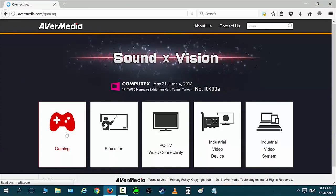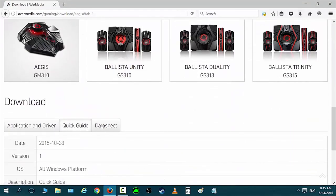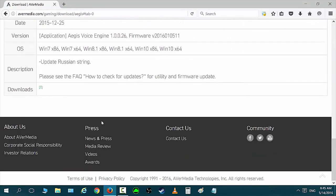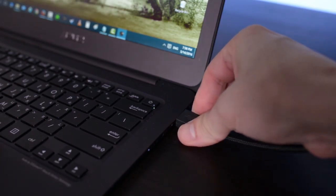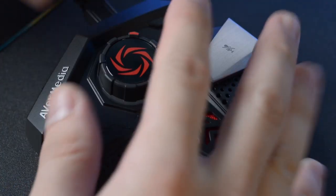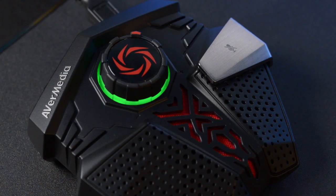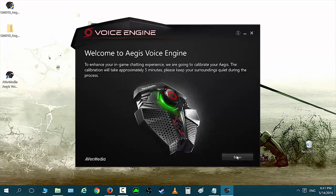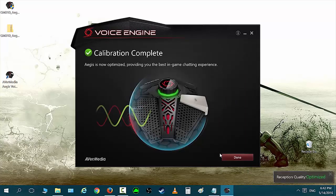You can download the software by going to the AVerMedia website and searching for the product, or by clicking the link I'll leave down below in the description. After you get the software, connect your Aegis microphone to your PC or laptop. Your computer will automatically detect the hardware and the microphone will turn on an LED around the knob. After that, just install the software, follow the steps, and your microphone will be ready to use.